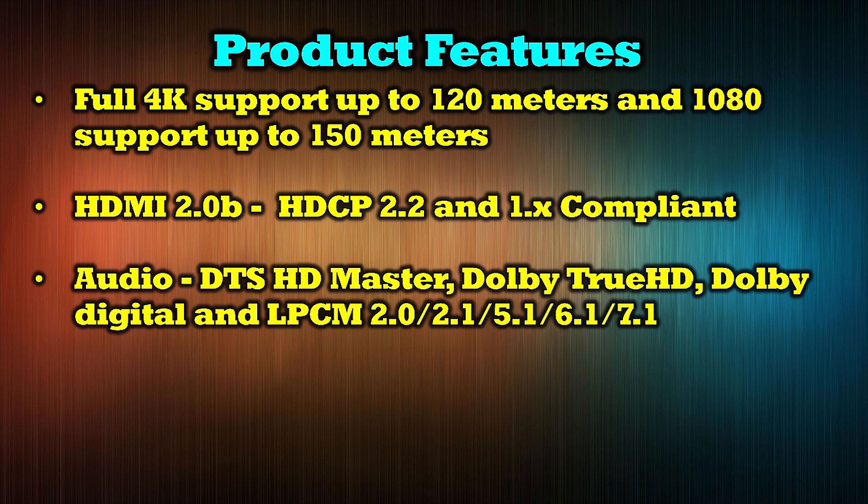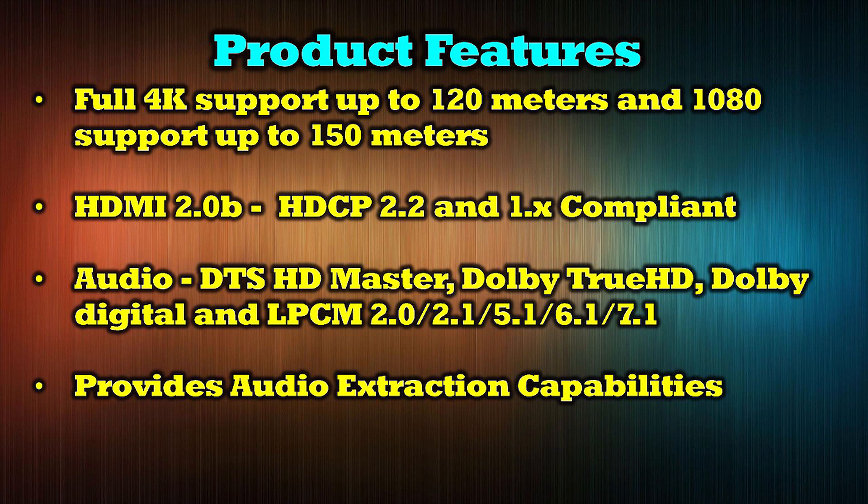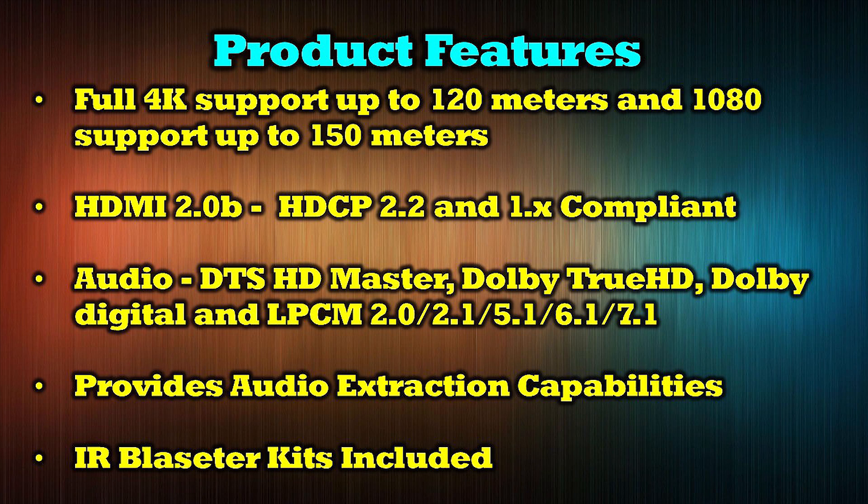The audio support includes DTS-HD Master, Dolby TrueHD, Dolby Digital, and LPCM 2.0, 2.1, 5.1, 6.1, and 7.1. It also provides audio extraction capabilities and includes an infrared blaster kit for each of the modules for full control over your media.